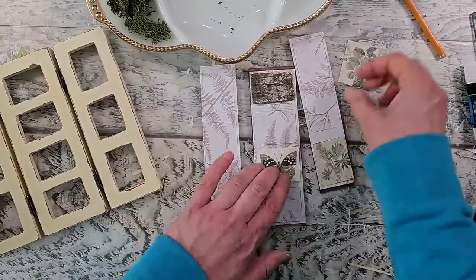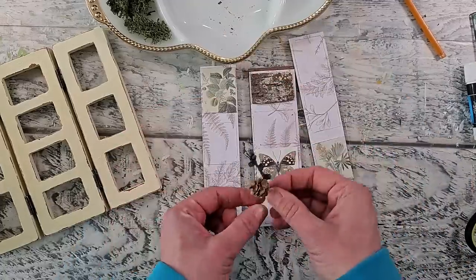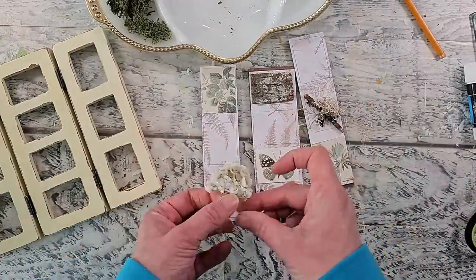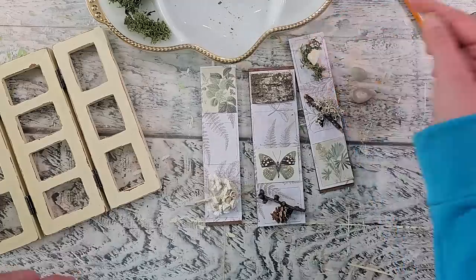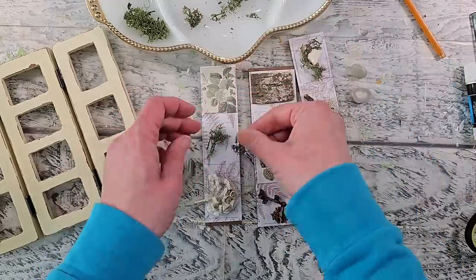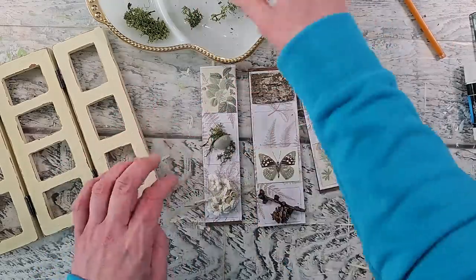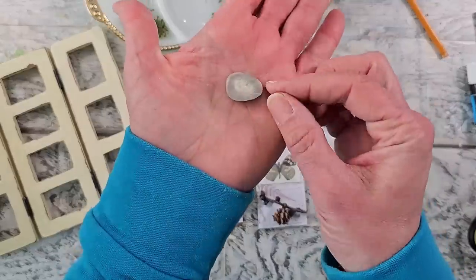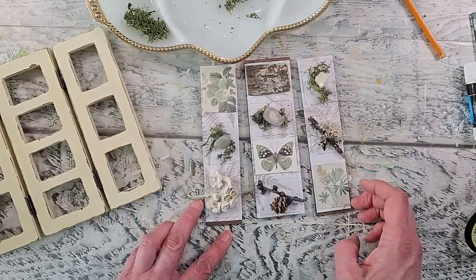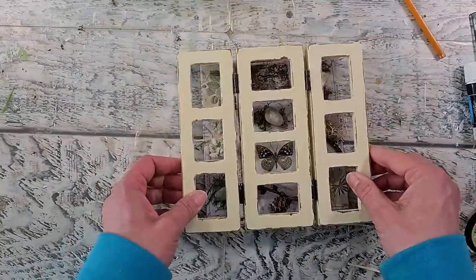I've got my birch bark, my little botanicals, some branches with pine cones and lichen, some moss, some dried florals, as well as other natural elements from my stash. I'm figuring out my placement, and I usually like to take a picture of the arrangement so I know exactly where to put everything back. Once I'm happy with how everything looks, I can still move things around, and I just want to see what it looks like in my frame.